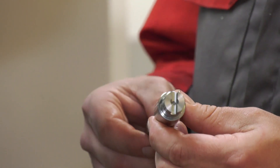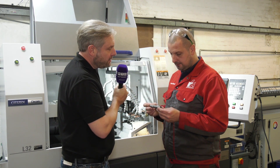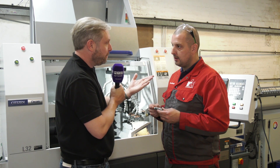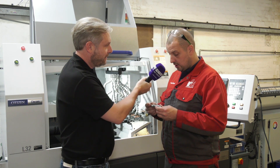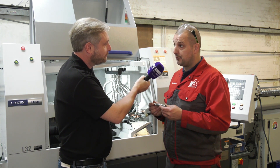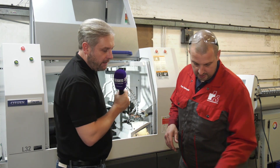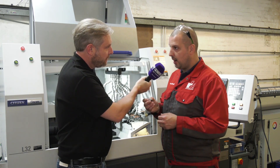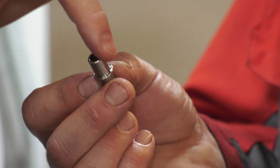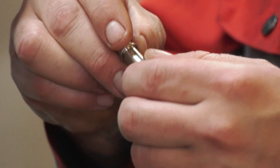That one operation delivers accuracy, surface finish — the whole lot. It's certainly making them more competitive and cost efficient because they're not putting it across three machines anymore. The third and final part is new work they actually won specifically because of having the slider — a 304 stainless steel part that would have been two operations before, but is now done in one. It has sliding head work written all over it.